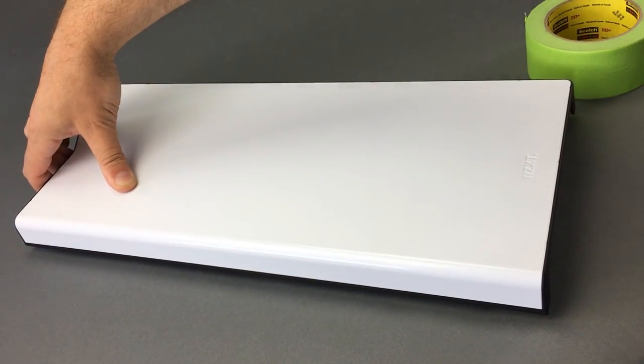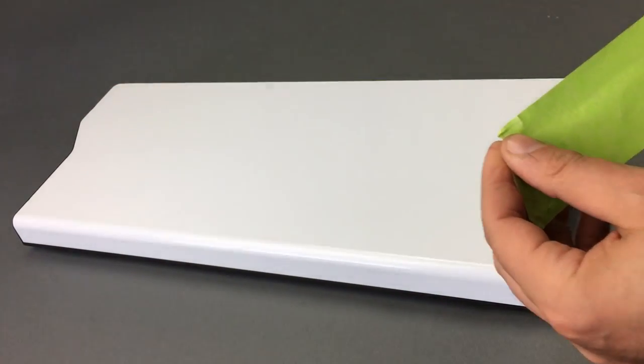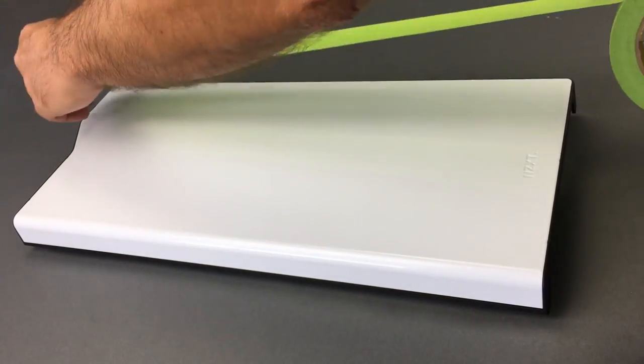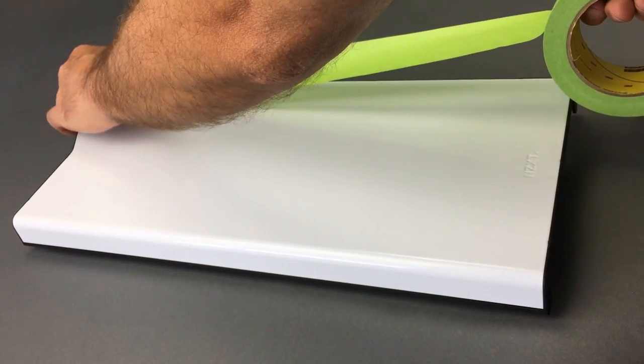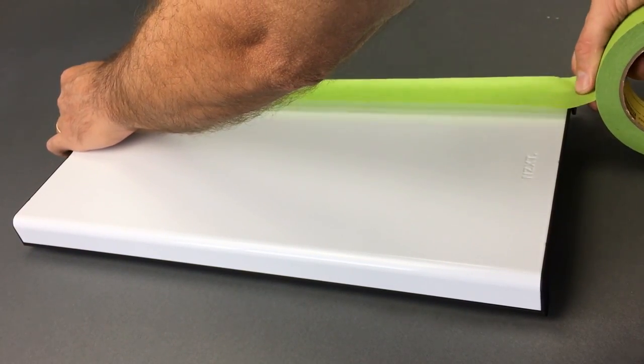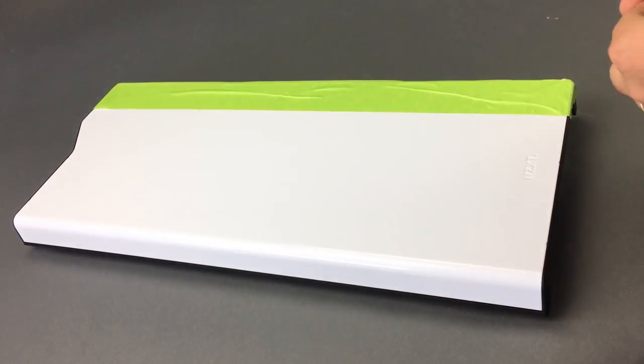Remove the front bezel of the NZXT H440 and mask off the front with a low-tack masking tape. This is so you can mark your measurements for the large opening you're going to cut, and it also protects the surface from any scratches or nicks as you perform the cuts.